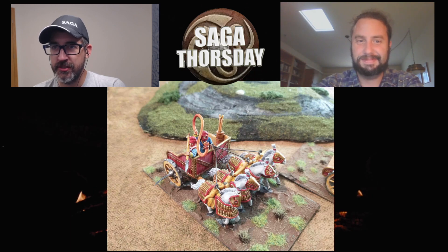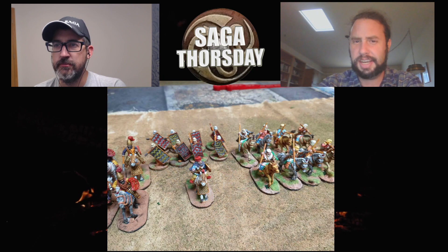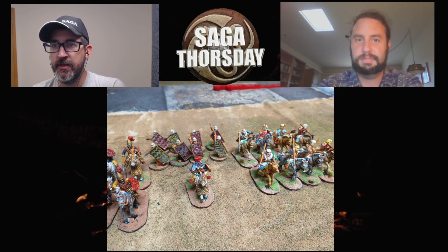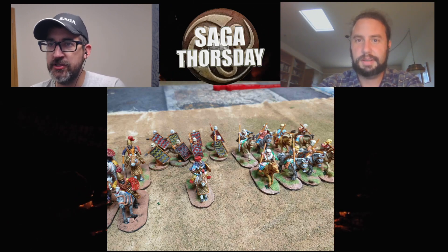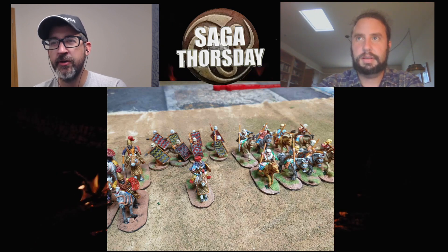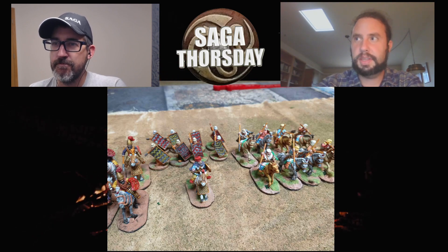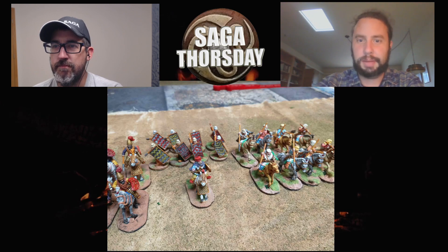Now we're looking at a four-horse chariot — is this a Persian chariot? Yes, that's a Persian chariot. I think the Asiatic Successors in the Age of Alexander book can also take it. And then we're looking at the rest of your Persians — I saw some archers for the paint competition, which was the first I'd seen of what you were working on.